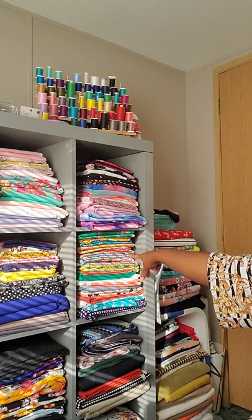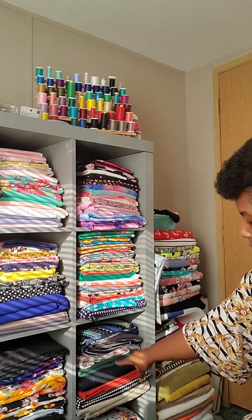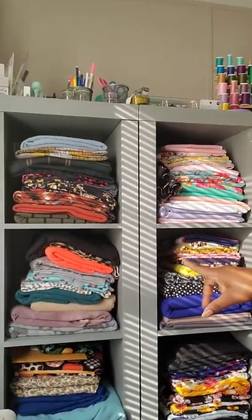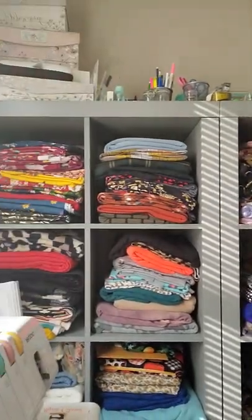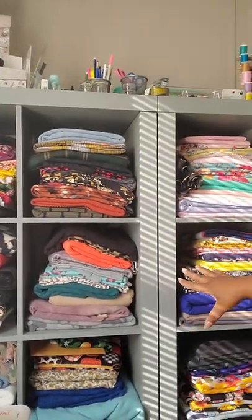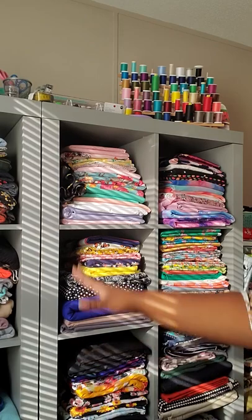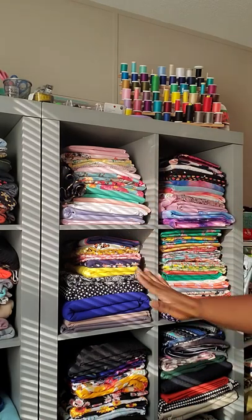I also have some double-brush poly, rayon spandex, Liverpool fabric, denim, and a bunch of other fabrics. I have quite a nice fabric stash. These are two cute shelves — I tried to keep all the winter and fall fabrics on one and spring and summer on the other, but that hasn't worked out because my winter and fall fabrics are much thicker and have taken over.